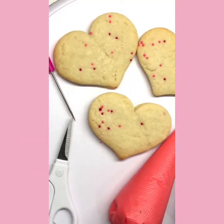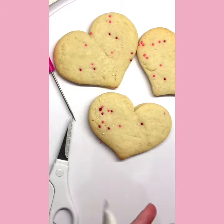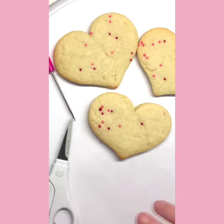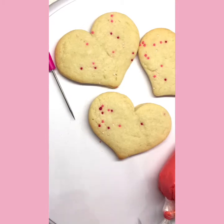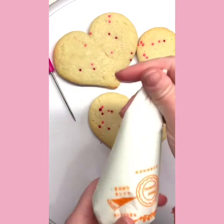Hey guys, it's Emmy from the Cookie Nook. Thanks for joining me for some Valentine's Day decorating. You'll want your icing bags, your cookies, your toothpick, some scissors, and definitely some paper towels in case you get a little messy. We're going to decorate our hearts in three different ways.